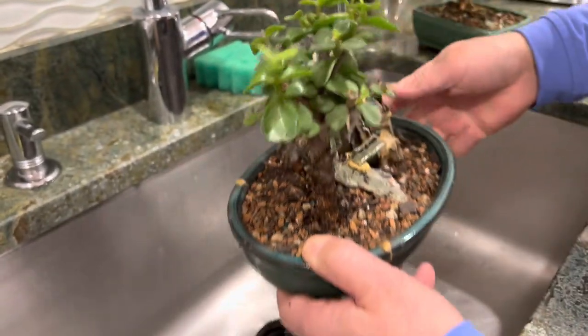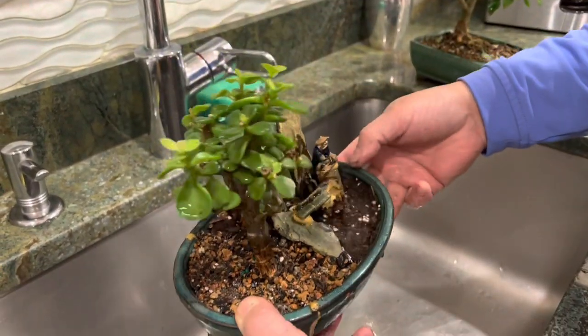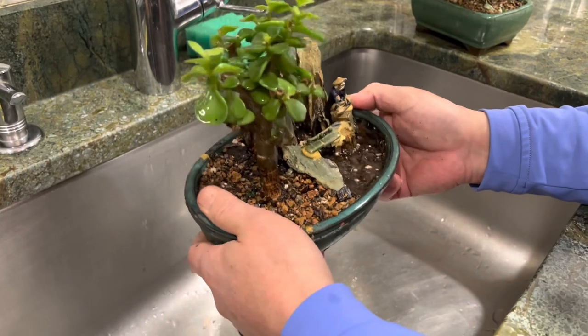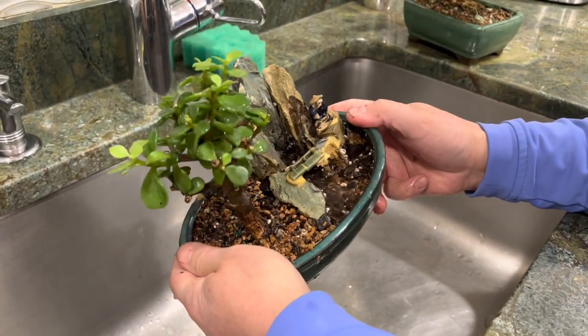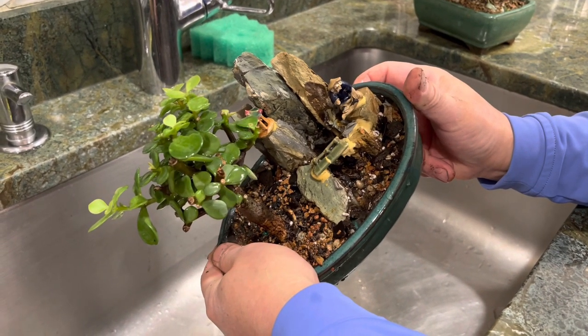The water is still good, you know, there's stuff in it. That's right, this one doesn't have a hole. That side doesn't have a hole either.